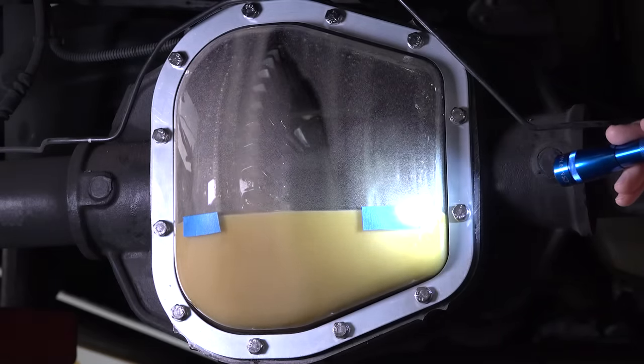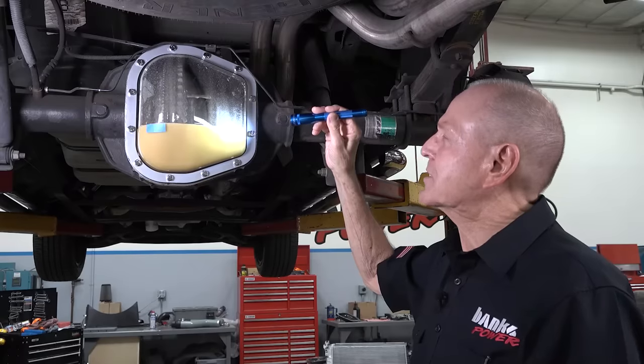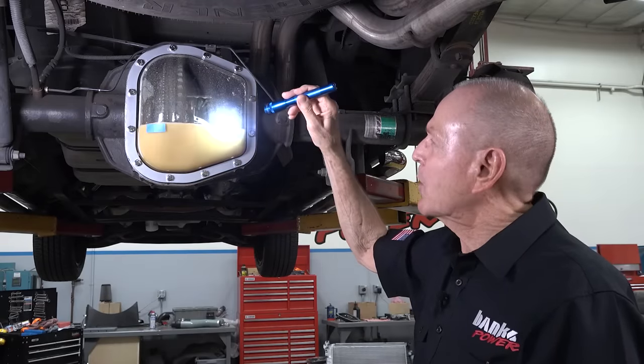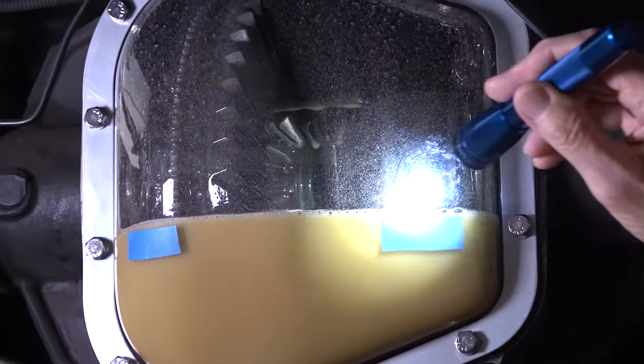Now you'll notice the flow back in — here comes the stock fill level. You'll notice it's foaming on top. There's your air coming out of the lube as it sits still.